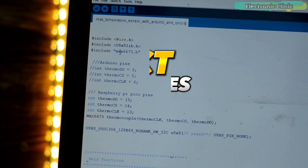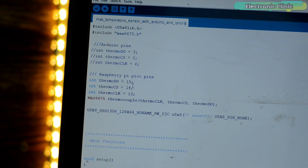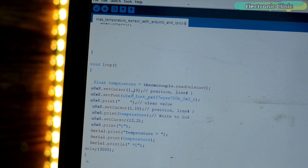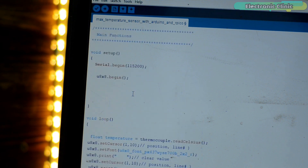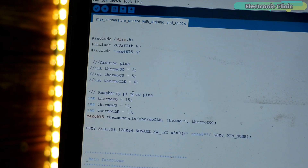I connected everything as per the circuit diagram. I'm using the same exact libraries — only the pin numbers are changed. On Arduino I was using those pins, while on Raspberry Pi Pico I'm using GPIO pins 15, 14, and 13. The rest of the code remains exactly the same. I've already uploaded this program and now let's watch this Raspberry Pi Pico-based industrial temperature monitoring system in action.